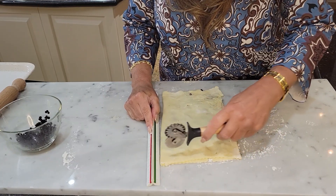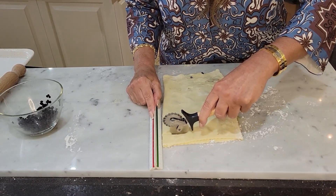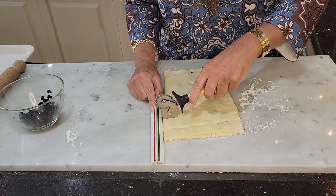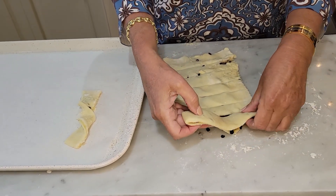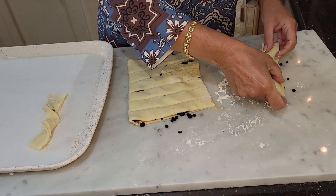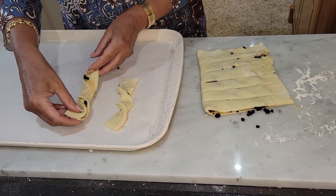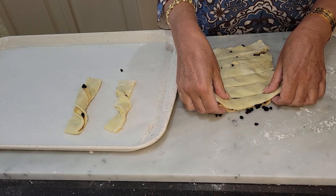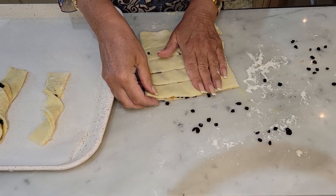With my ruler I'm going to make them an inch thick and cut down — I'm just going to eyeball it. I'm going to pick it up as best as I can, twist it twice, and put it on the baking sheet. Don't worry if it falls apart a little — just press it down ever so slightly.